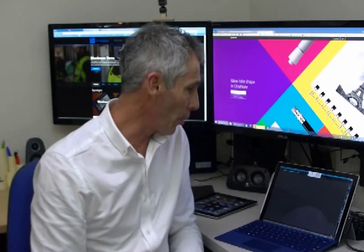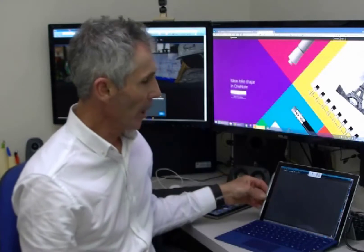Today I've got a Surface Pro 4. There's a pen connected to it and I'd like to show you just one very simple thing.